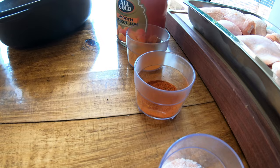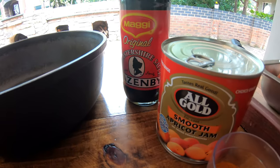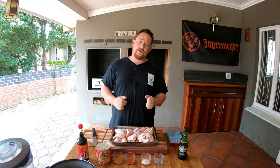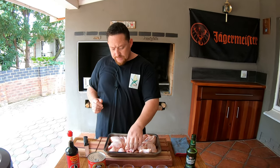Over here we have some ground pepper, salt, cayenne pepper, and paprika. Depending on where you get your chicken pieces, you might want to trim off some of the fat.